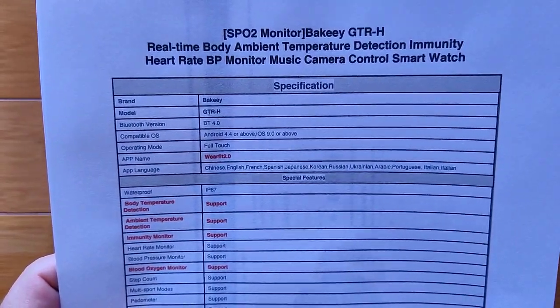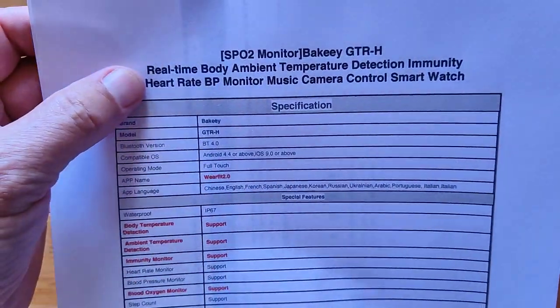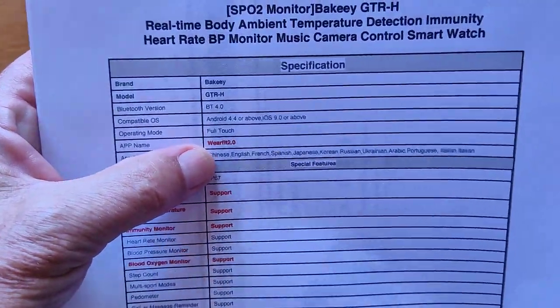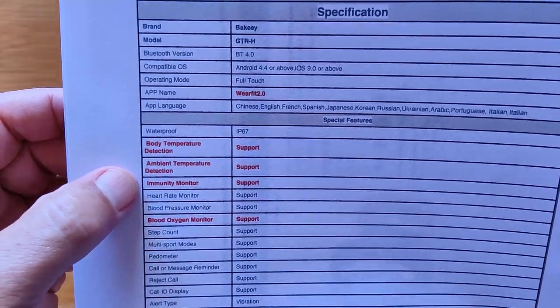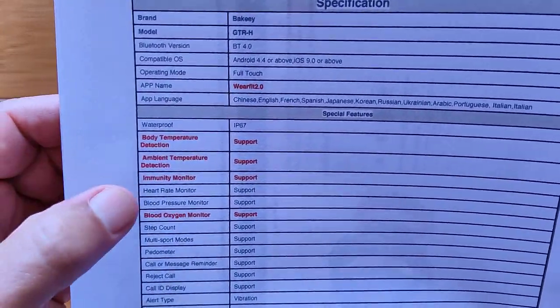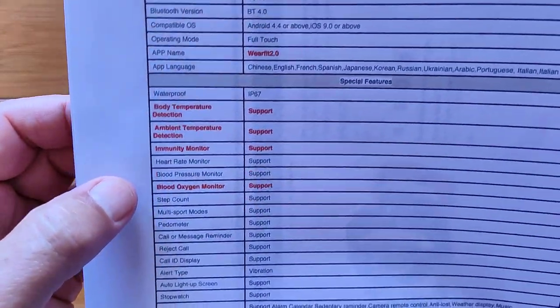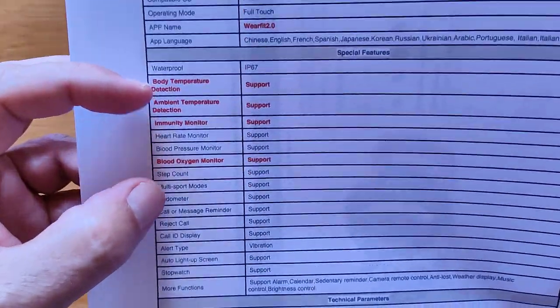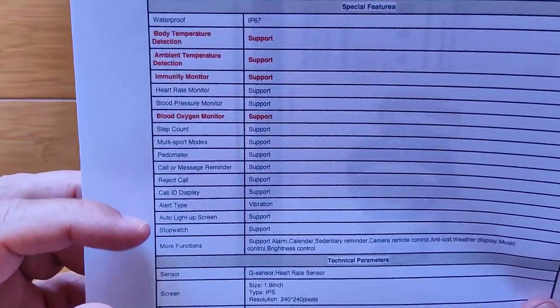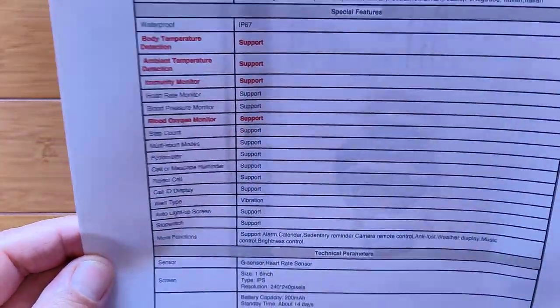It uses the WearFit 2.0 app, which we've reviewed a lot. Features include Body Temperature, Ambient Temperature, both of those, and Immunity Monitor Support. In addition, Heart Rate, Blood Pressure, and Blood Oxygen — all the key things in this COVID world that we'd be interested in recording.